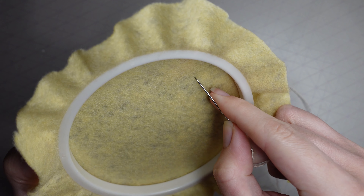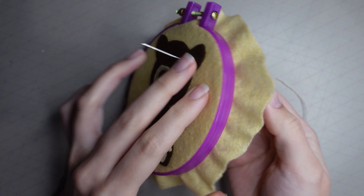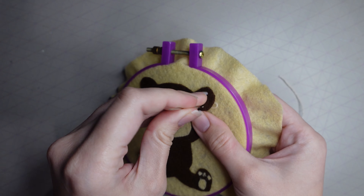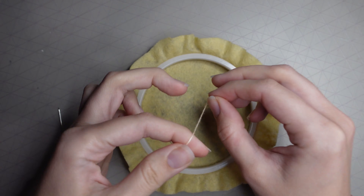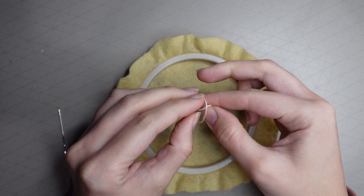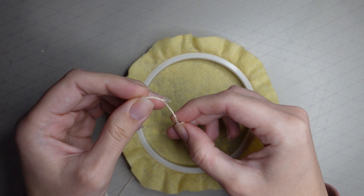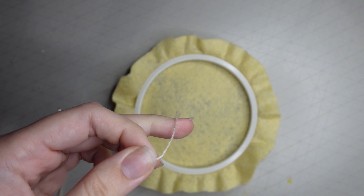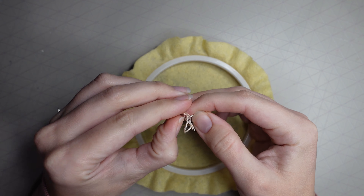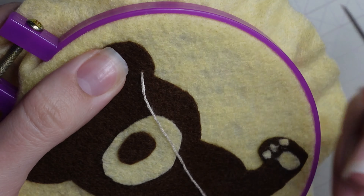I'm doing some embroidery on the ears. My glue hadn't dried yet so the bear came off a bit, but it will dry in time. Once you've pulled your needle through the back for your first stitch, knot it well — I did about four or five knots so it wouldn't pull through.